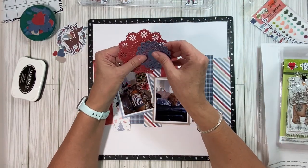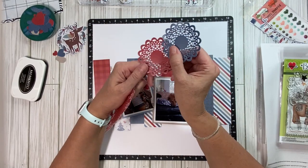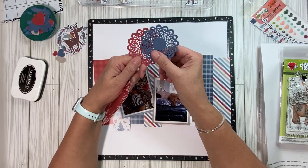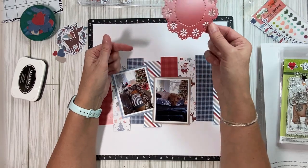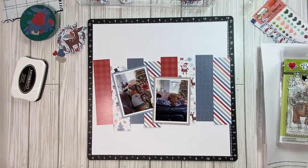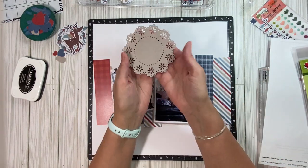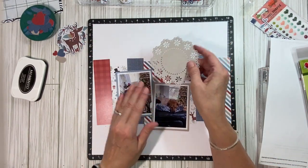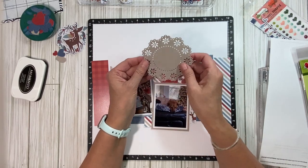Then I decided that I needed a doily. So at first I went with this size. Wasn't sure what color, so I cut it in red and blue. Then I thought no, it needs to be bigger, so I went with this size. But the red wasn't quite right, so I ended up with this color. So I'm going to focus on the red, blue, and then this kind of khaki color.